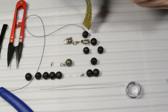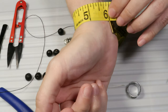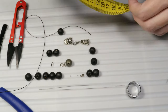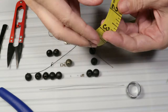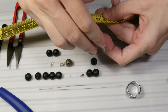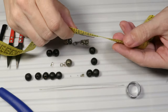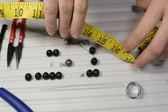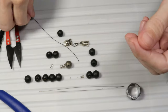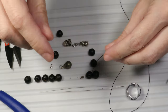Around my wrist I will need about 6 inches of beads, that is about 16 centimeters. So I will need a piece of yarn that is longer than that — about 40 centimeters, which is about 15 and a half inches. The first step will be to create a knot at the end of the yarn.